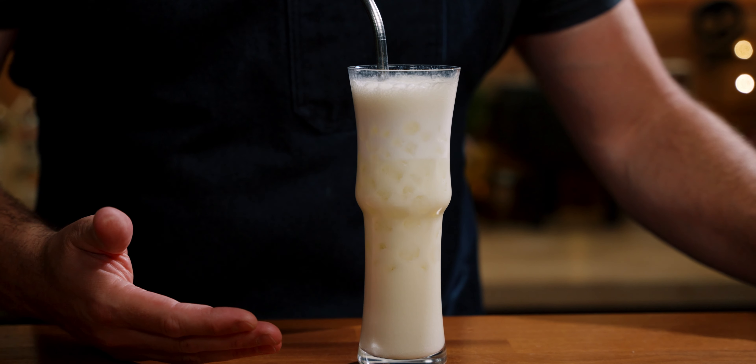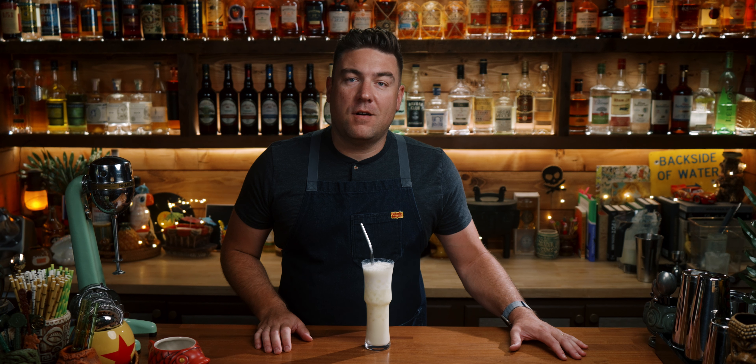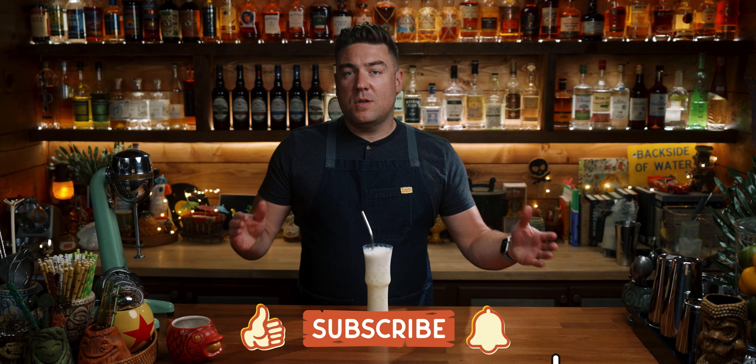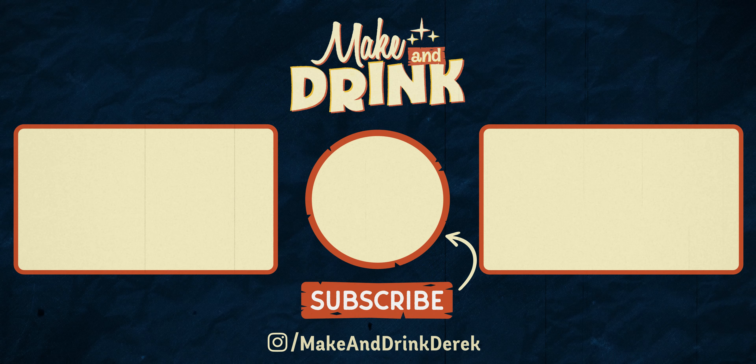Five out of five. Two thumbs up. Gold star. It's an internet trend and it's going to stick around. I would not be surprised if you start seeing this on bar menus soon. It is delicious — Brazilian lemonade using whole limes and some cachaça. If you don't have cachaça, use a light rum, a dark rum, use whatever you want — it's going to be delicious. That's it for this one. I'm Derek, this is Make a Drink. If you enjoyed the video, give it a like below and consider subscribing to the channel. See you on the next one.